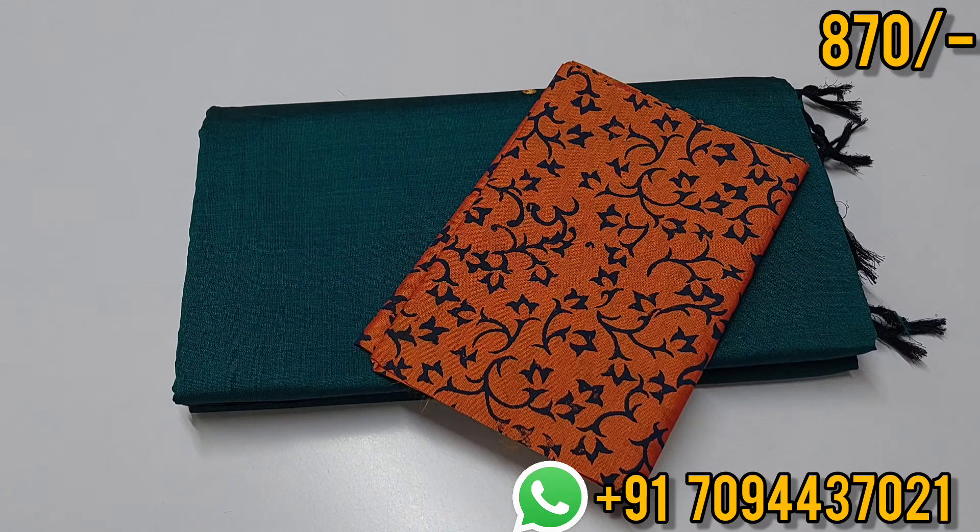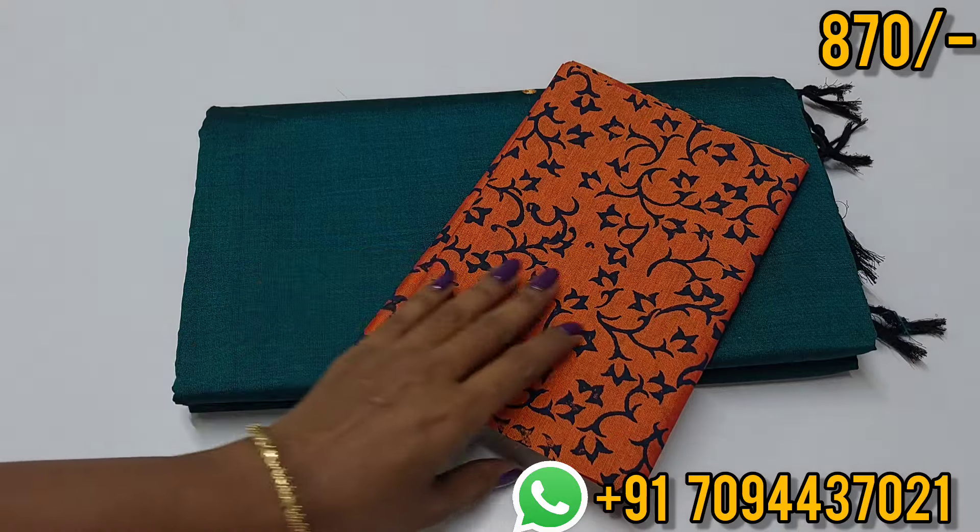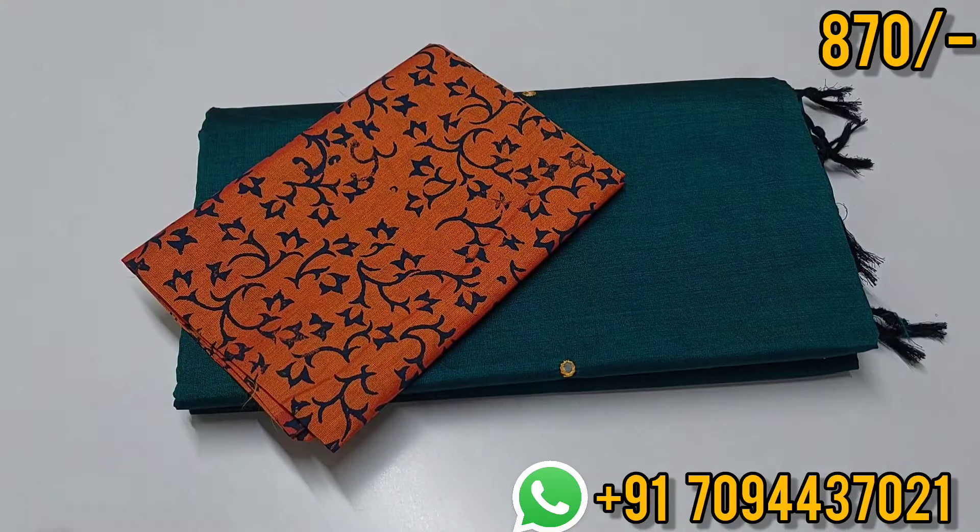If you dry the saree and use it, you can dry it at the back of the saree. This is a budget friendly, easy to carry, easy to maintain saree collection.